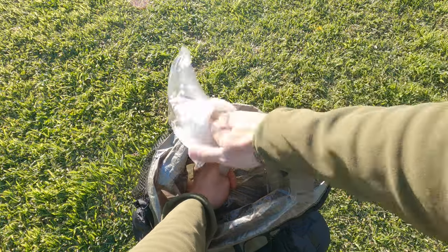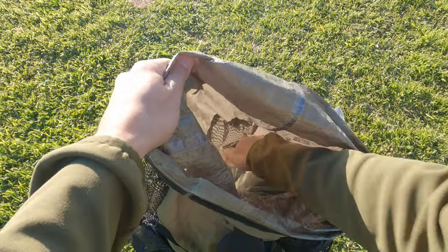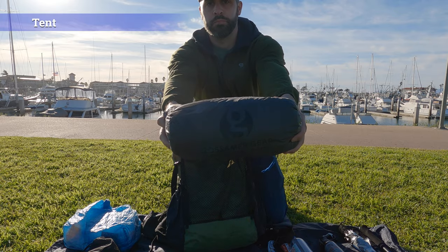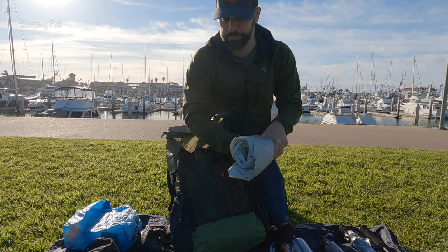That's it for everything I want to keep dry. Now we're making our way to the middle of the pack. The first thing I'll put in closer to my back — so closer to the shoulder straps, right on your back in the middle — is going to be my tent. And then the next thing, towards the back of the pack, is going to be my sleeping pad.